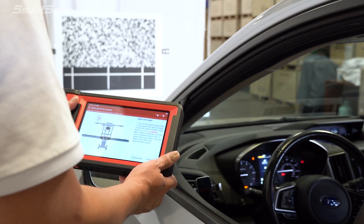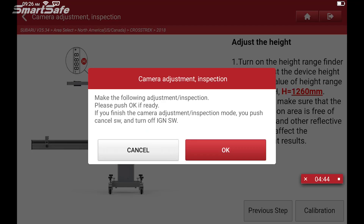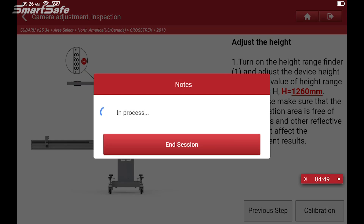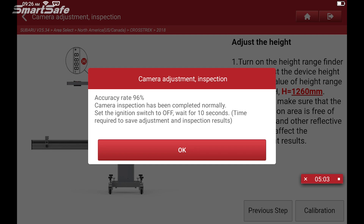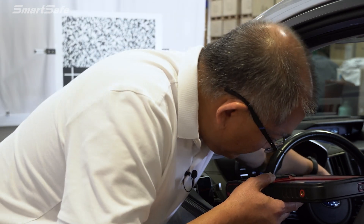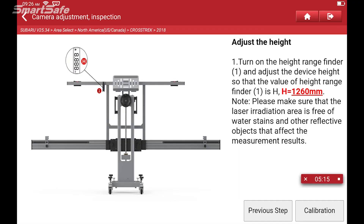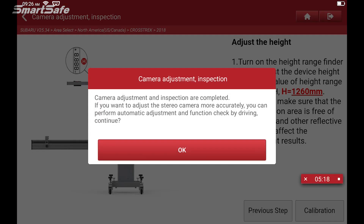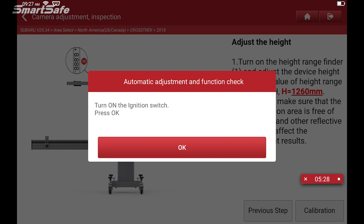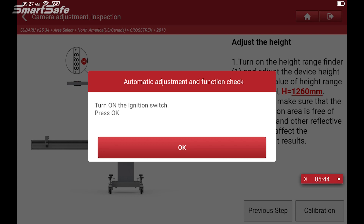With the calibration frame all set up, we're ready to perform the calibration. I'm going to go ahead and click on calibration and hit OK. It looks like we've got a 96% accuracy rate on our static calibration. It's telling me now to go ahead and cycle the ignition off and wait 10 seconds. We have a camera adjustment completed message, so we'll hit OK. It's asking me to turn the ignition switch back on, and I'm going to go ahead and click OK.